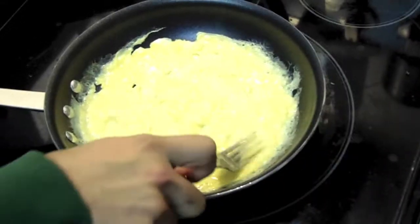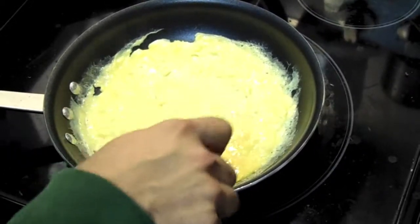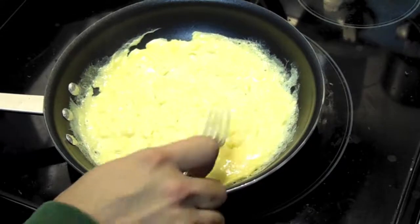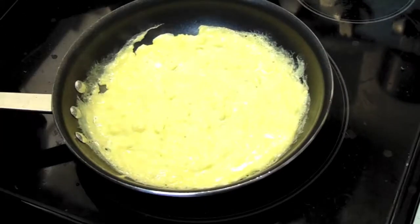A French omelette is important not to have any color. You don't want color on your eggs. You don't want any brown or any kind of Maillard reaction forming. Now the top is just a little bit underdone.